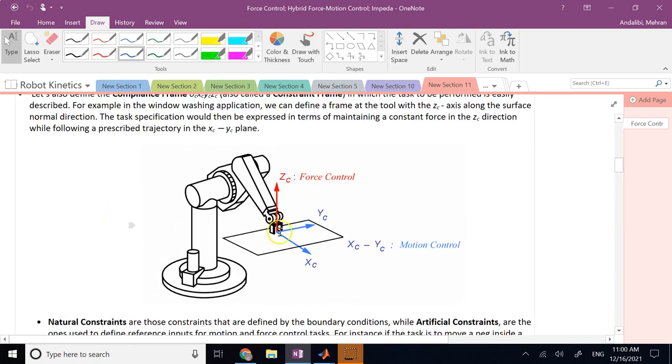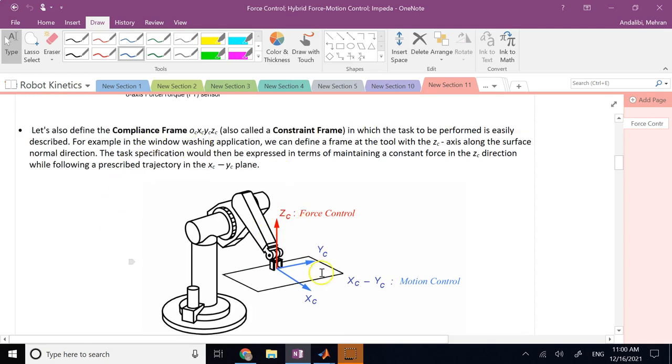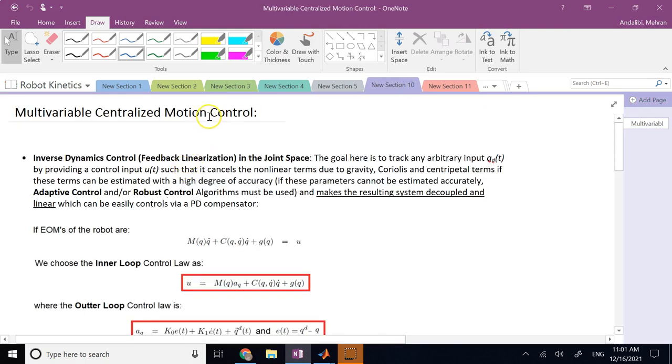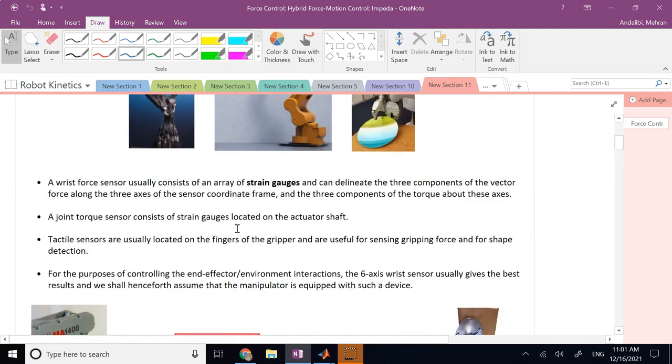For example, consider an end effector grabbing a pen and writing on a piece of paper. In the compliance frame, in the X and Y directions the end effector should move freely — it may be following a trajectory, drawing a circle or writing letters. In the Z direction, however, the normal force from the plane constrains Z motion completely, so you must control how much force is applied: too little and it can't write properly, too much and the pen breaks. You need a combination of motion control and ideal force control.